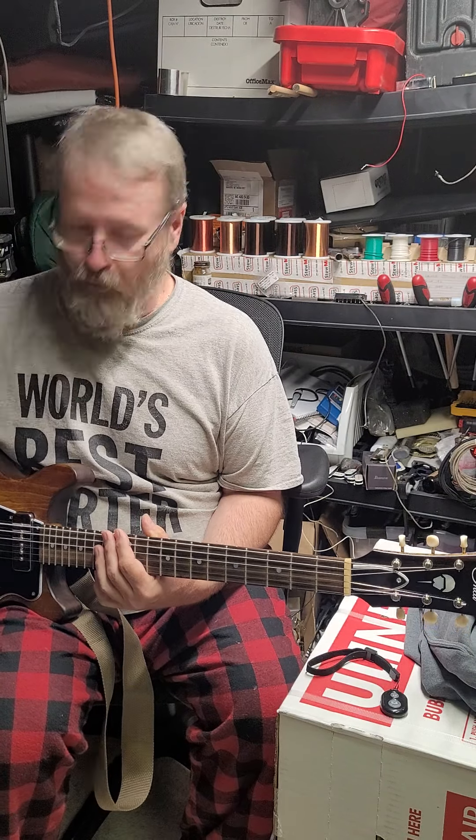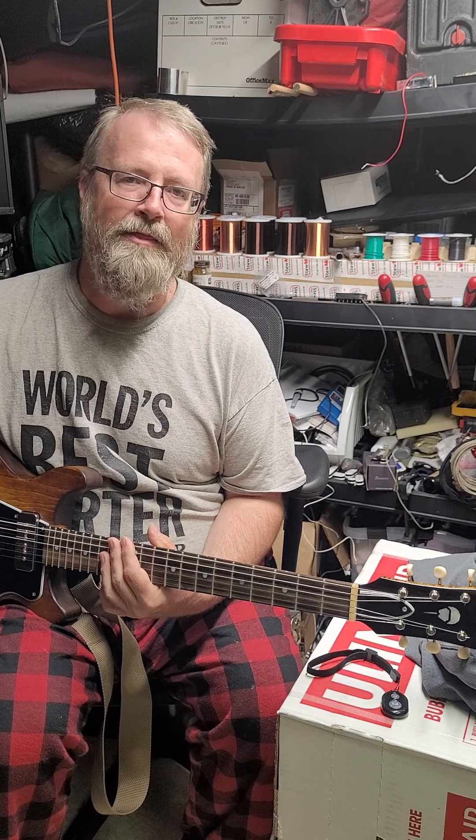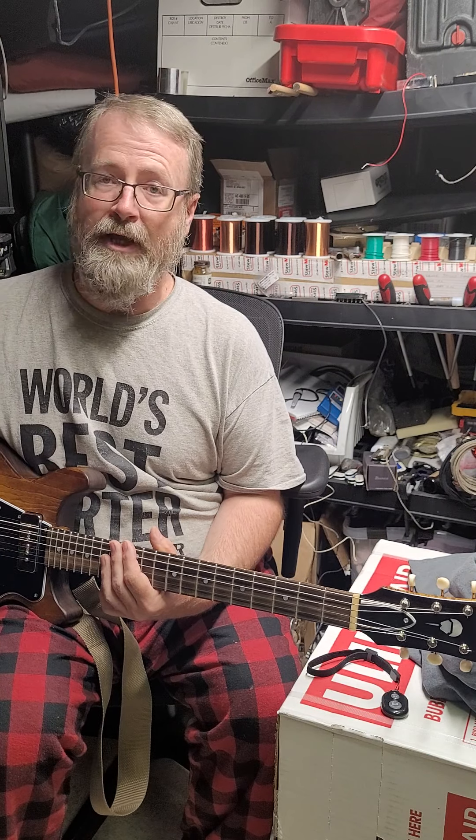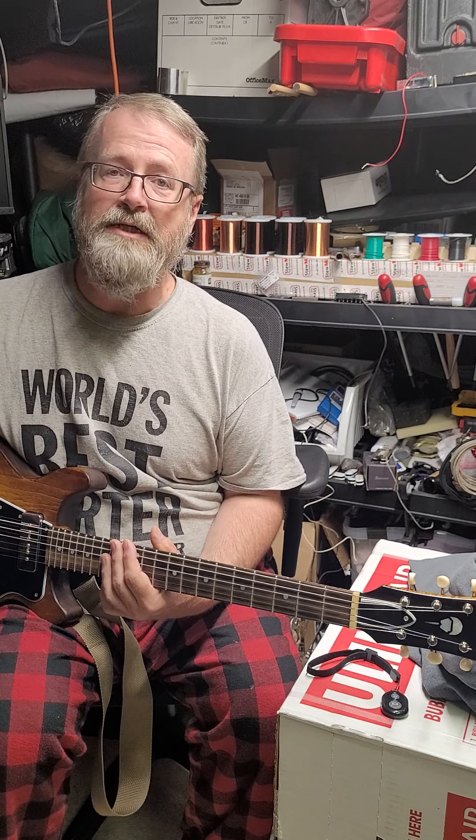The neck pickup is underwound — we underwound almost all of our neck pickups a little bit because we like to have a little bit brighter sound out of that position on the pickup selector switch. I like to be able to go to my neck pickup and not totally mud out or drop out of the mix because it's so muddy or dark sounding. I like it to be singing — I like that sustained feel, but I want it to still cut through and give you the tone that you want.